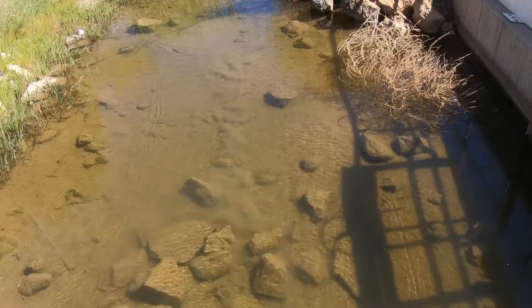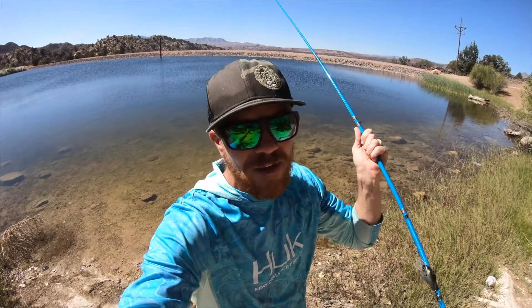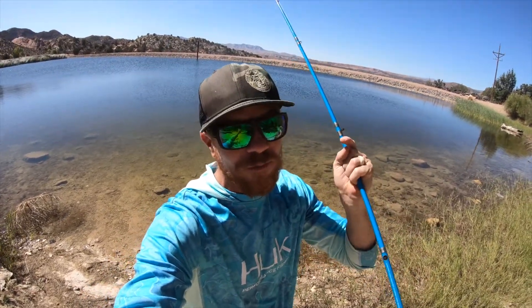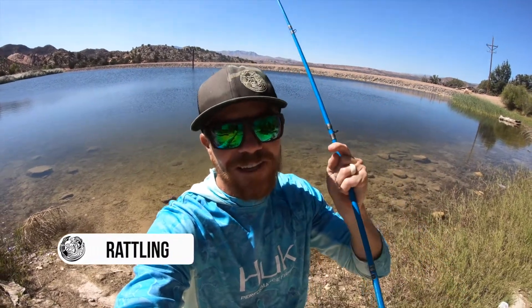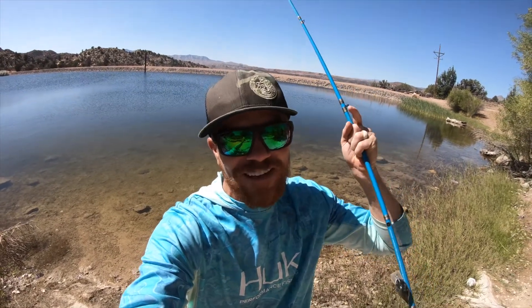So we went over the diving, we went over the tight wobble, we went over the wide wobble. The last two pieces: most crankbaits have rattles, but unfortunately sometimes in clear water that is not good — rattles don't sound natural and fish don't like to eat them. I've found that silent crankbaits often catch more bass than the rattling ones, but there are times when the rattling ones will outperform the silent ones.